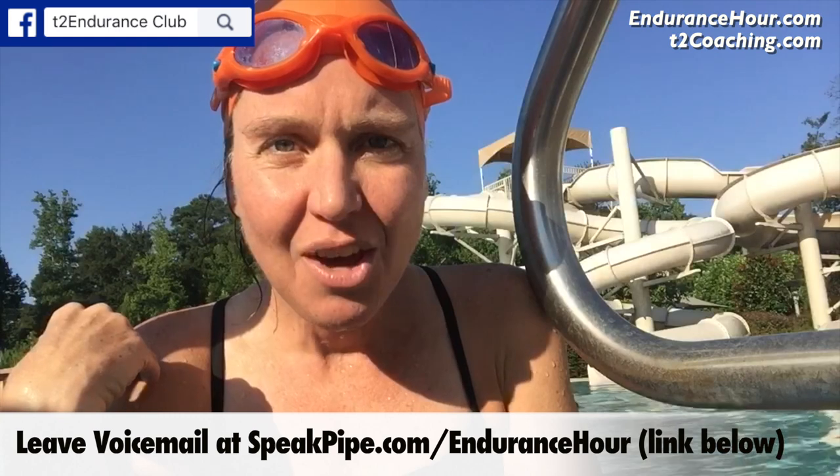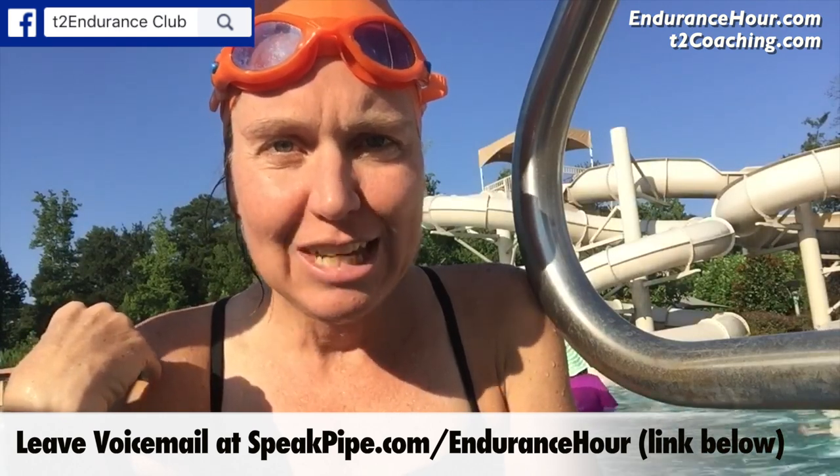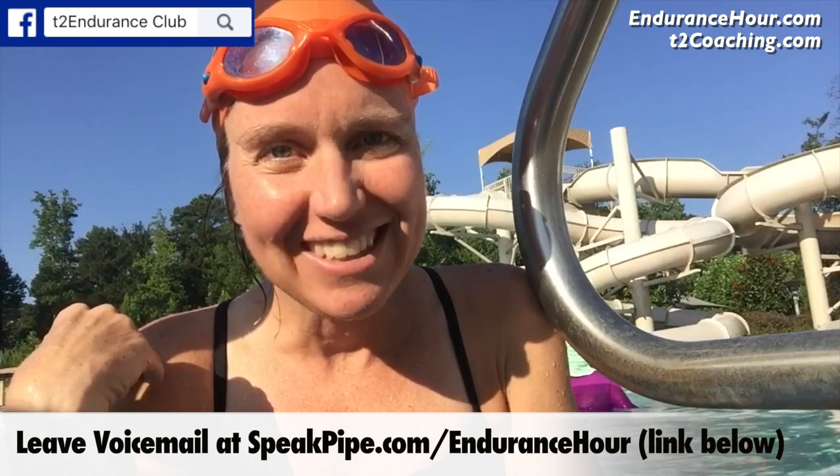If you have any questions about it I'd love to hear from you — leave a voicemail at speakpipe.com/endurancehour, comment below, or find me on Facebook, Instagram, or shoot me an email. Make it a great day!